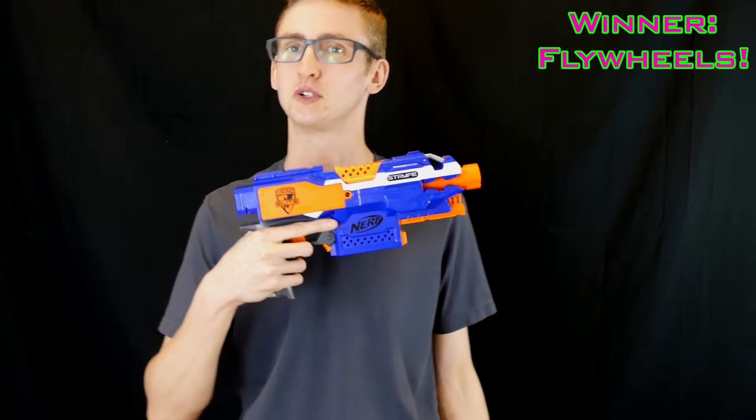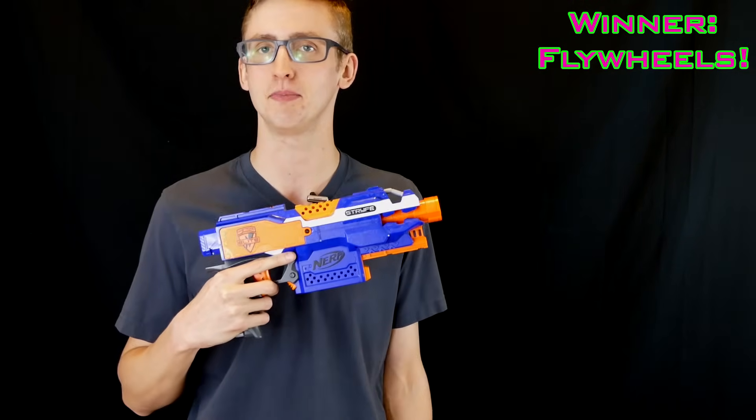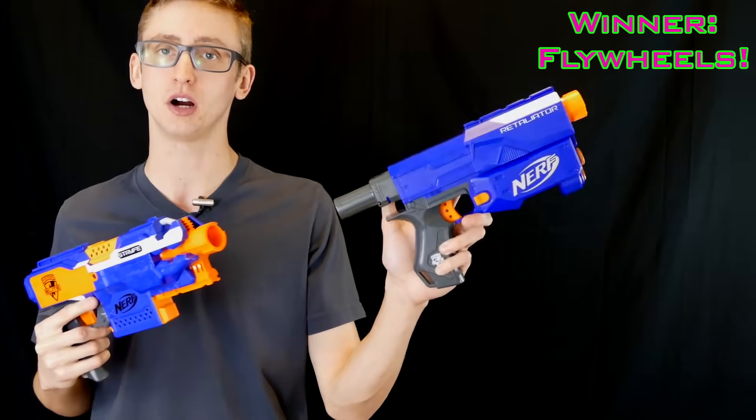So that's the versus of the springer versus the flywheel. Flywheel wins, of course. Keep in mind, this is just my opinion and my perception of Nerf. Everybody approaches this hobby very differently — some people would be better off with a spring blaster, I get that. But it's not their YouTube channel, it's mine. Flywheel master race.